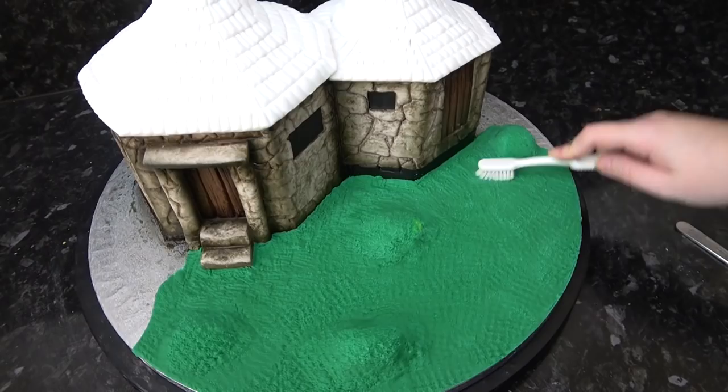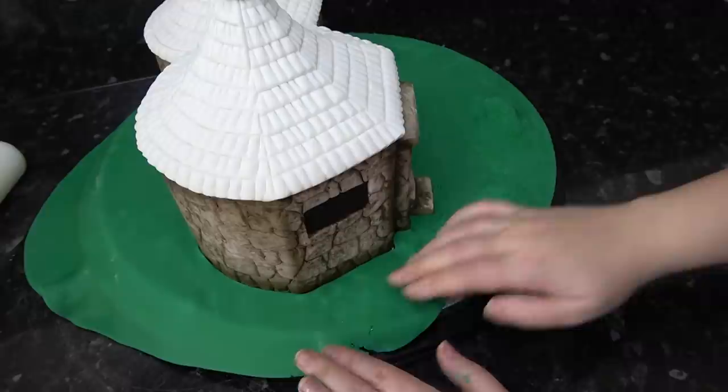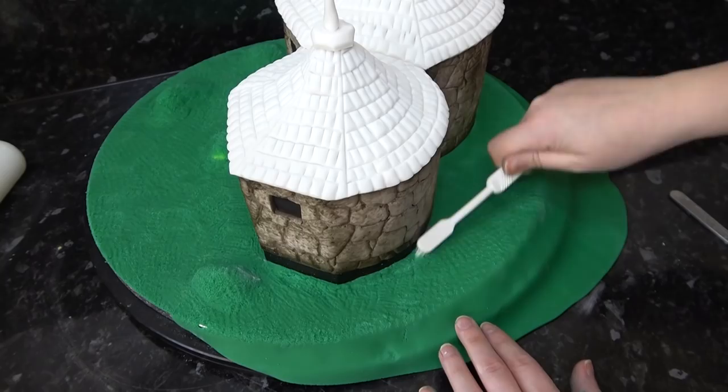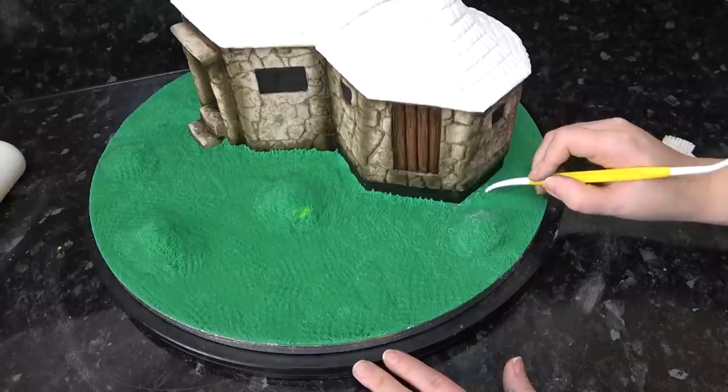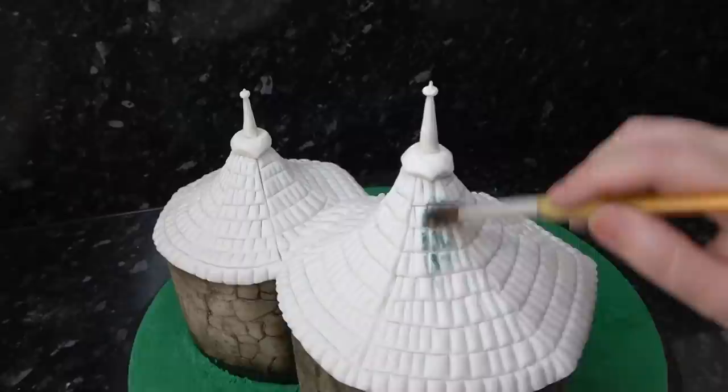Doing the same at the back, patching pieces of grass together — once you add texture you won't be able to see any of the seams. If you haven't made it quite big enough, just shove an extra piece in, squash it down, add texture and you'd never know. I'm then taking the pointy end of my dresden tool and flicking up some of the grass towards the cake so it looks a little overgrown.